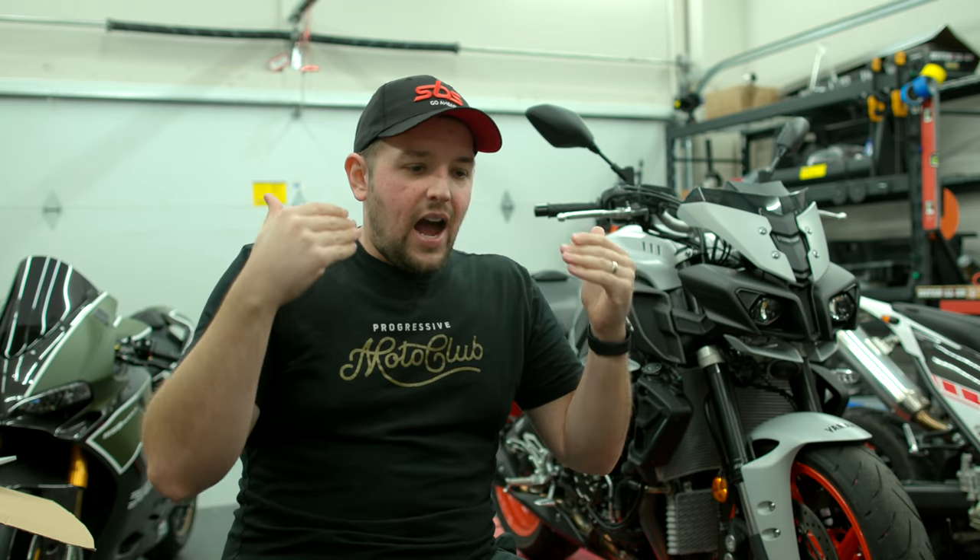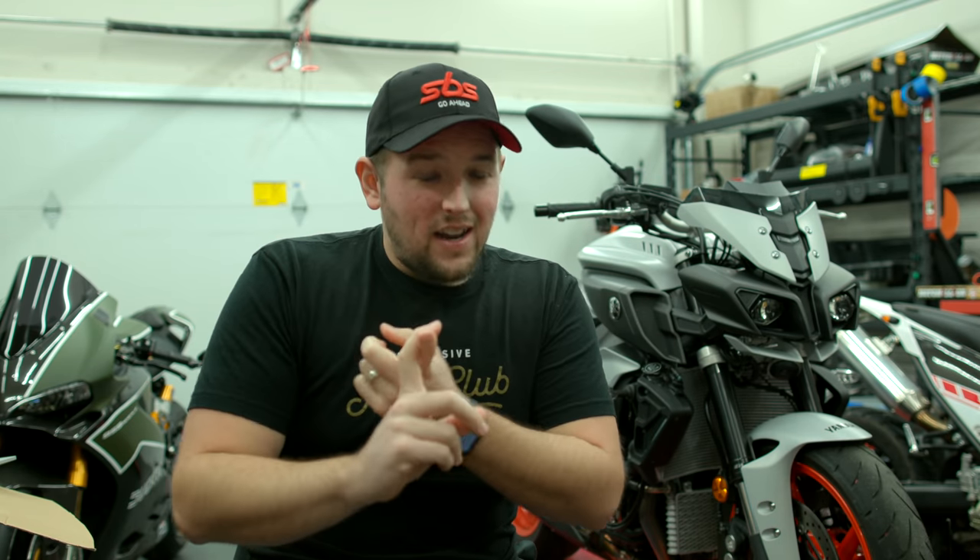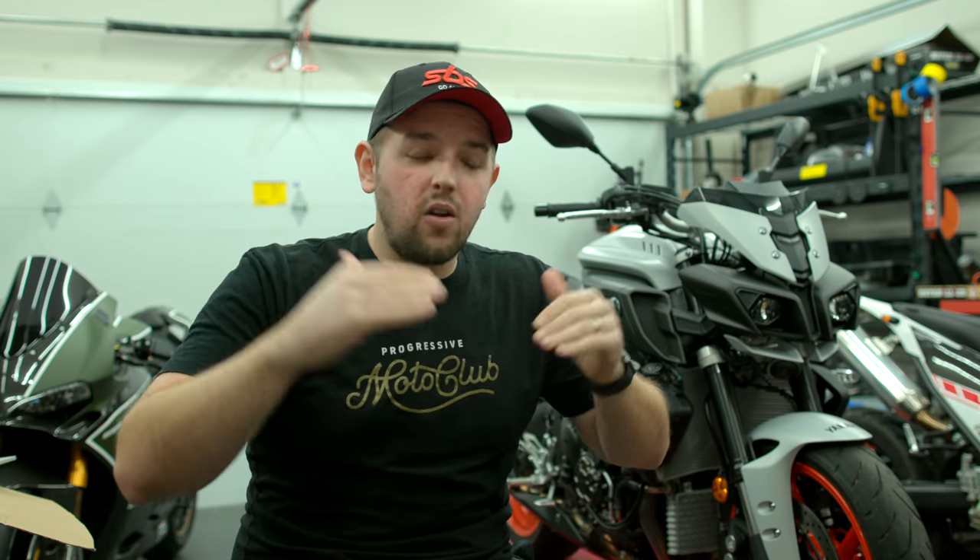When I'm looking at how I want to build out this MT-10, I have three areas that I want it to be really good in. The first area is a track day. I would love at some point to take this bike to the track — the engine inside the MT-10 is actually from the R1, just modified and tuned down. So I know it would be amazing on the track, but there are a couple of performance modifications I'd really like to get before we take this thing onto a track.